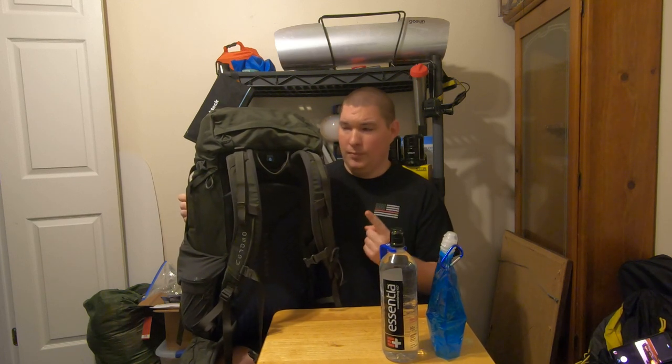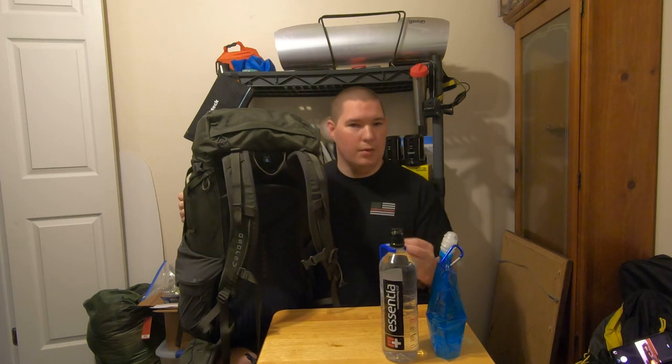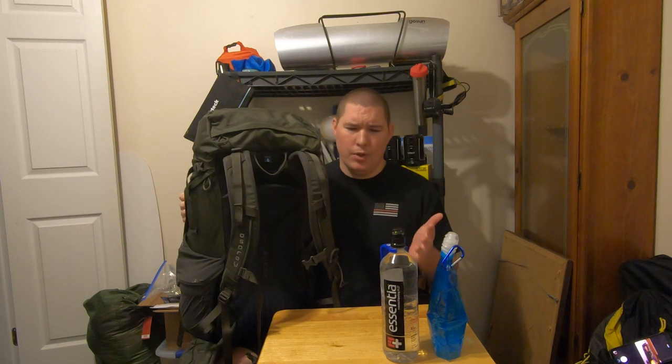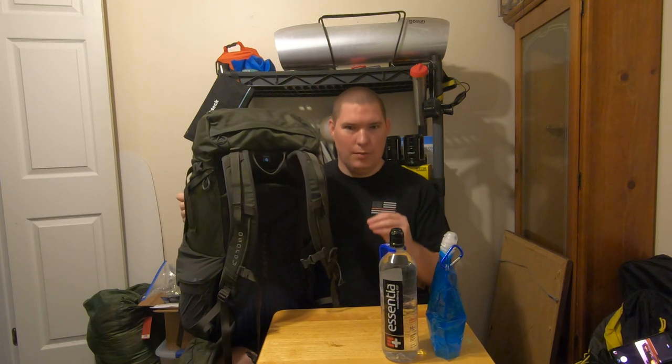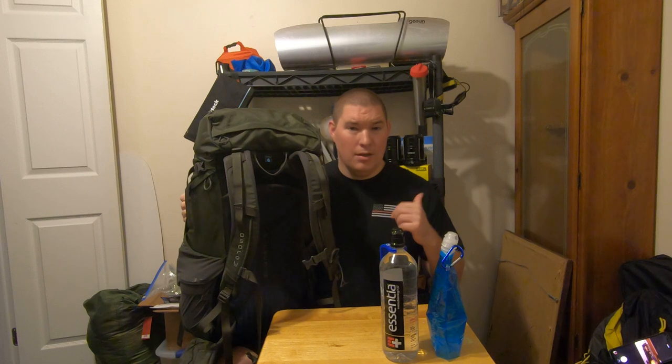The reason I went with an Osprey pack is three reasons. Number one, they make awesome packs — thousands of people have done long trips with Osprey packs, so they've held the test of time. Number two, they're lightweight. ILBE packs are great, but people in the military hate ruck marches because the pack itself weighs 10 plus pounds. You add another 30-40 pounds of gear and you've got a 50 plus pound pack. This pack weighs three and a half pounds — nice and lightweight and can still haul a decent load.